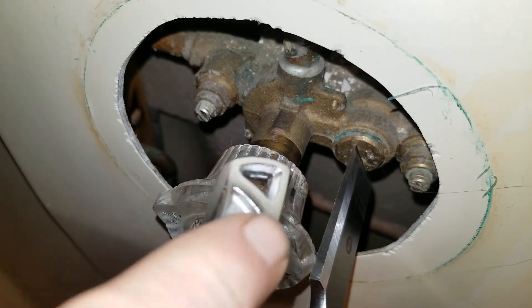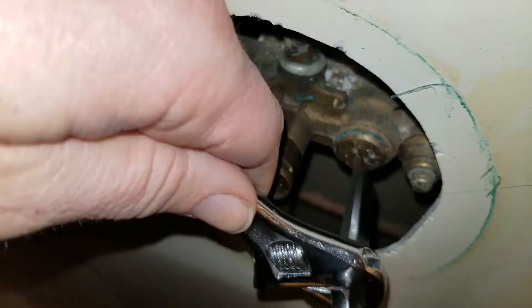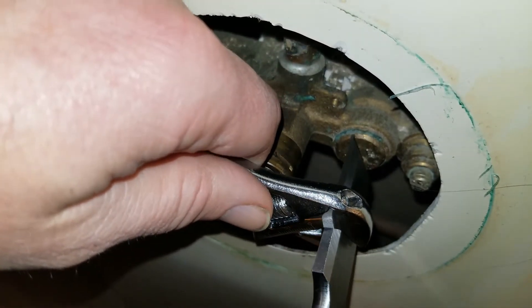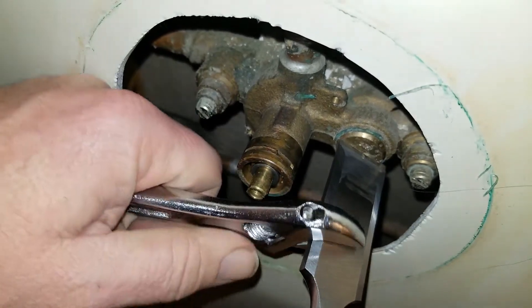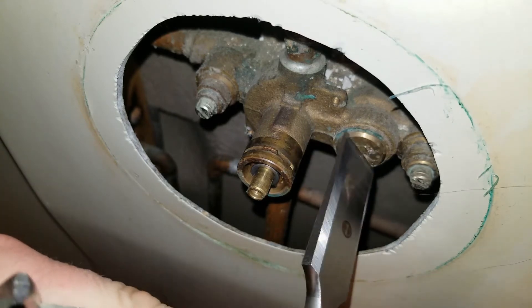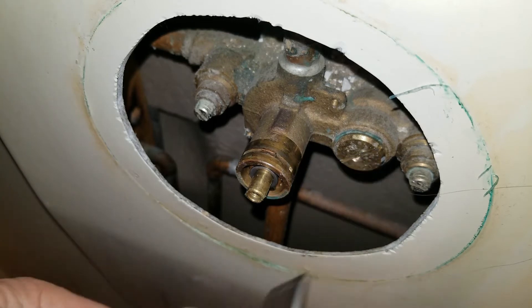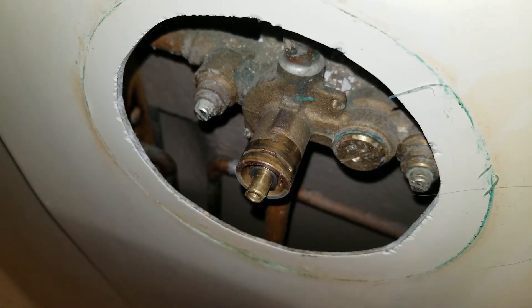I'm going to take this knob off because I don't want that to get in the way. Okay, let's see if this works. It worked perfectly! Look at that. Alright, I'm going to loosen that up and out she comes. So I don't drop any parts inside the thing, I'll put a cup or some fabric underneath there.